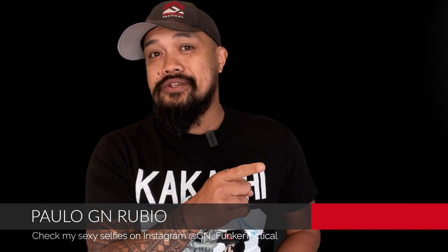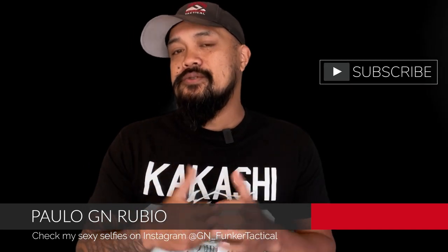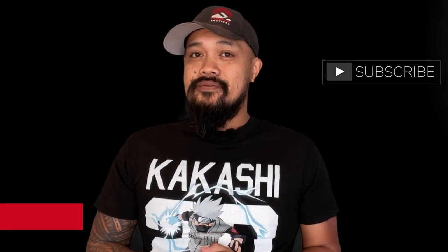That's the end of the video — let me have it in the comments. Thank you guys for watching. I hope you're subscribed; if not, please do consider it. Make sure to like this video if you found it valuable. Thanks, guys. Peace.